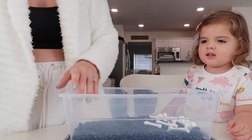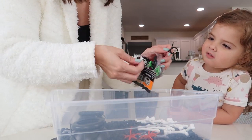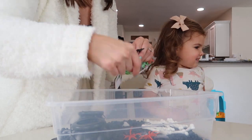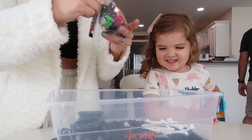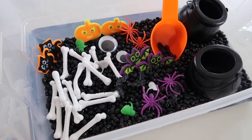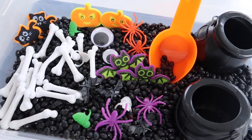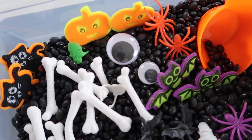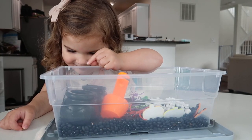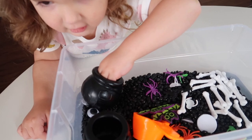Riley was with me when I put this together. I opened the black beans and poured them in — you probably need two bags so there's enough filler. Beans are great, they're easy to scoop and transfer from bin to bin. The theme is spooky Halloween — little bones, which were glitter but not the annoying kind, little cauldrons, and all the other stuff.